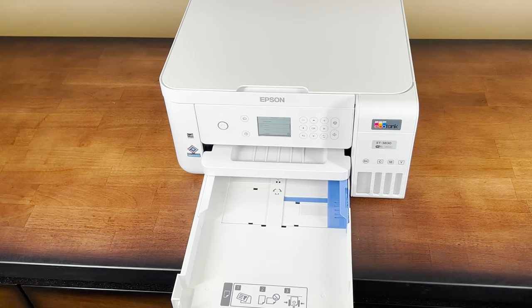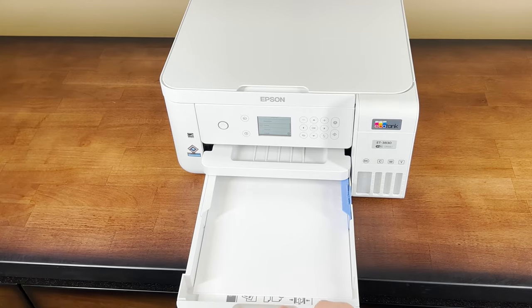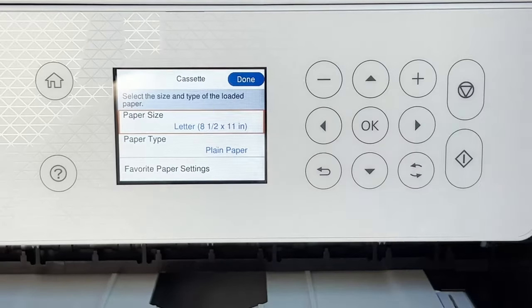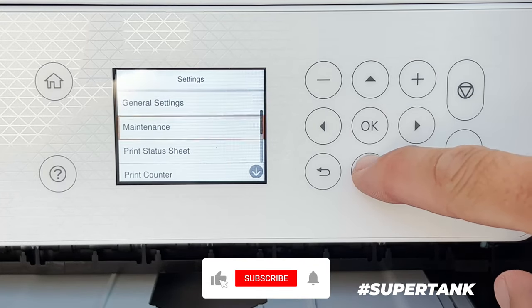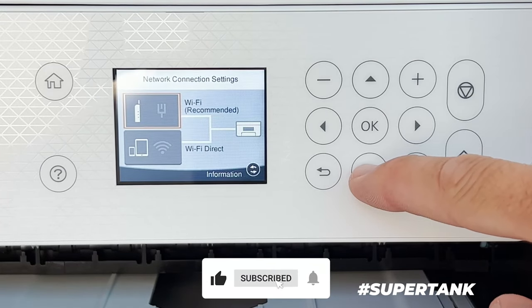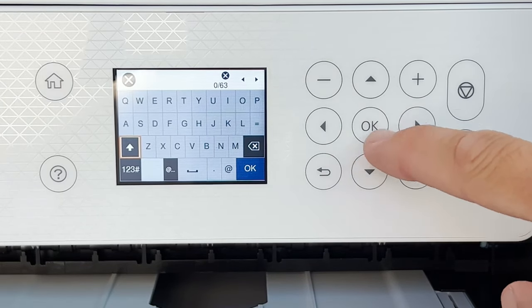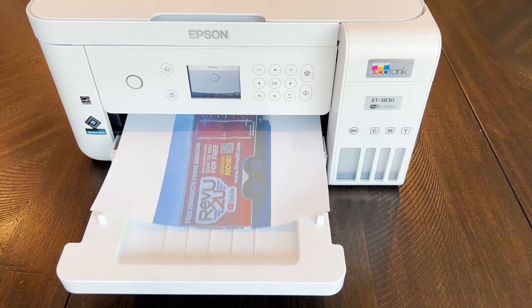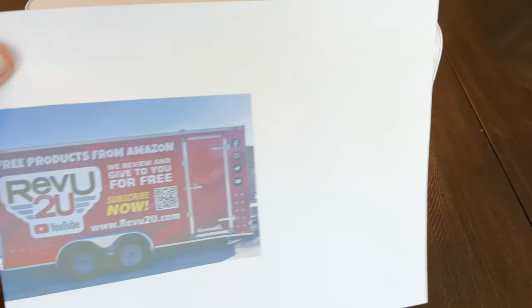Underneath is a handy tray that can fit 250 standard thickness sheets of A4 paper. Inside, an easy-to-operate control system with a 2.4-inch display allows you to configure settings, print, copy, scan, and send to external connected devices. Using patented Precision Core heat-free technology, this Epson printer is able to print super crisp text and impressive colors on both sides of the paper.